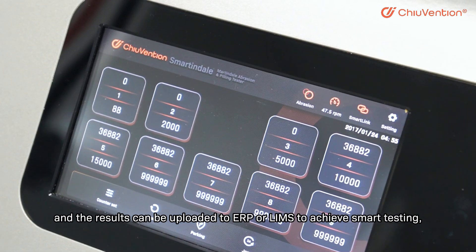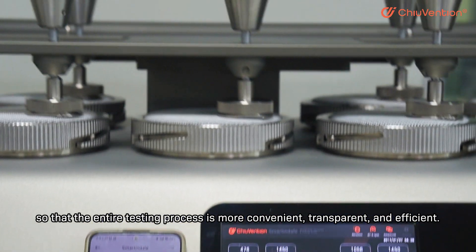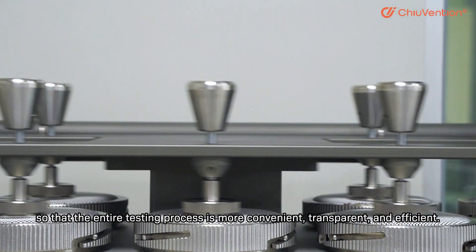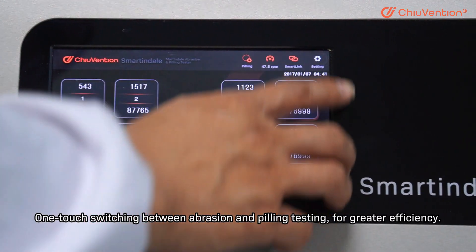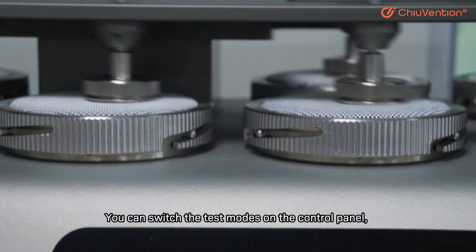After completion of the test, the sample information, the test process, and the results can be uploaded to ERP or LIMS to achieve smart testing, making the entire testing process more convenient, transparent, and efficient. One-touch switching between abrasion and peeling testing is available for greater efficiency.